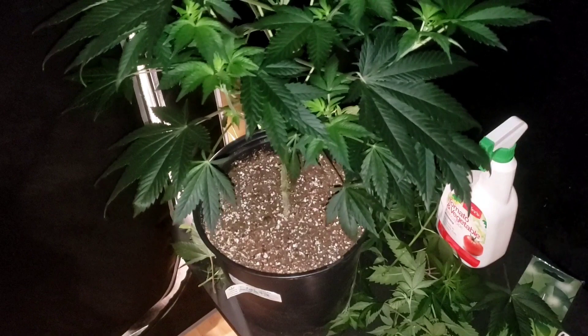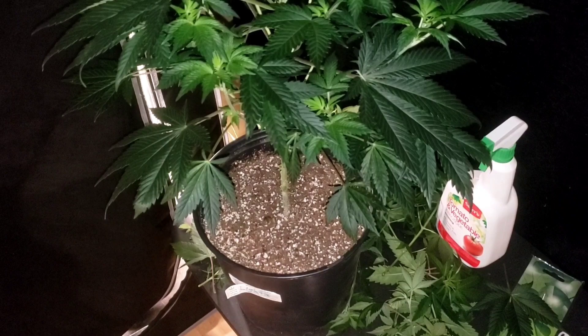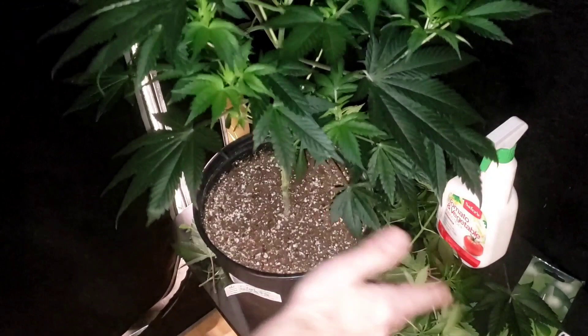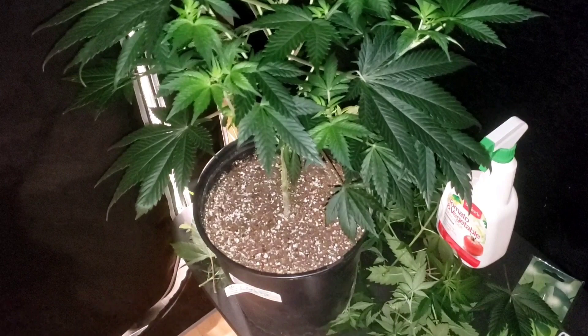From now on this channel is taking a different direction — we're going to be doing more organic dry amendments because you can't argue the results. And we're going to be doing clones. Especially look at how fast these grew — imagine how fast the clones are gonna grow from these. It's gonna be unbelievable.